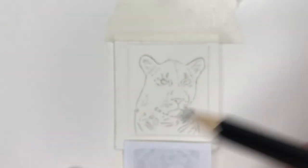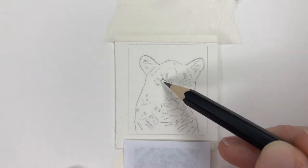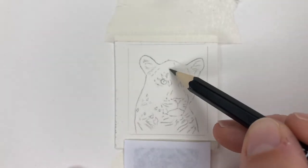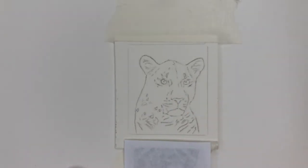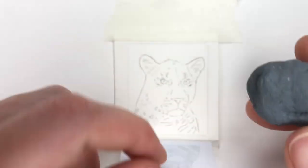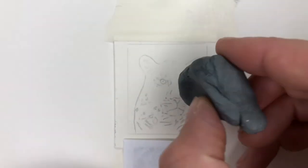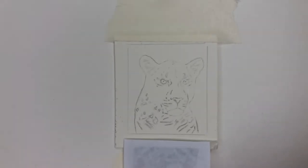Once I've drawn in this outline I will rub the trace-down lines out with a putty rubber, because it just removes all the mess and makes a much cleaner line that we can then see and remove easily when we add the colour. I use a Faber-Castell putty rubber — I'm just going to knead it so it's nice and neat, and then I can just blot the paper.